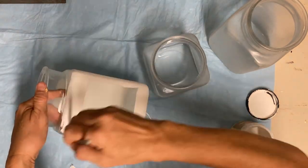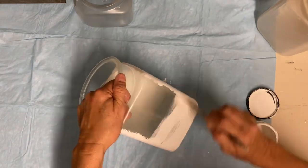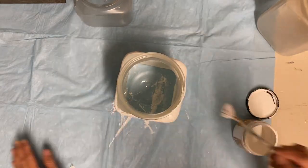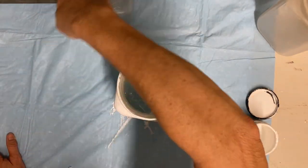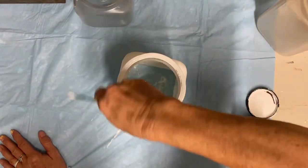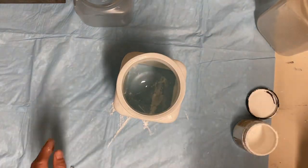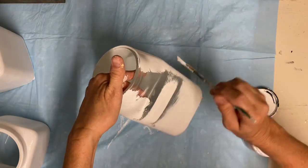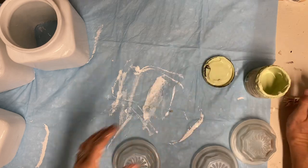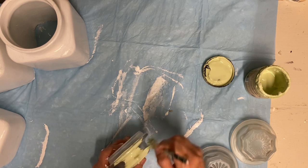I've already sprayed these with Rust-Oleum clear matte finish so that my paint would stick well, and now I'm painting them with a coat of the color Cotton. I'm giving it one good coat first, and once I let that dry I'll start to add some texture. But first I'm going to paint these lids.